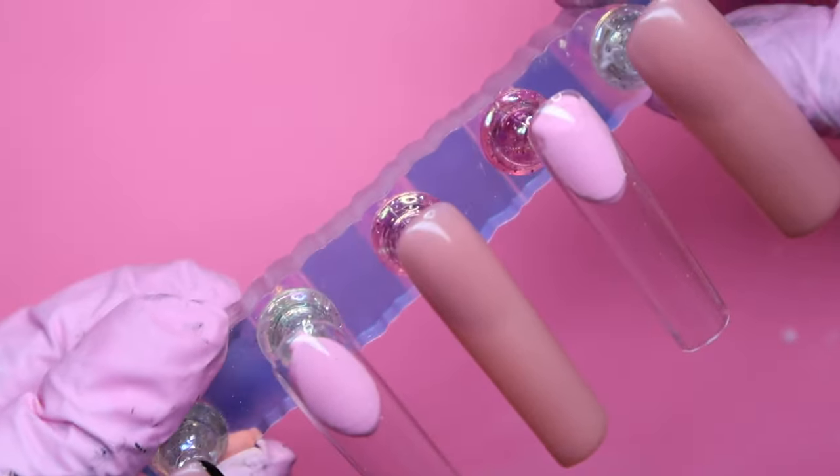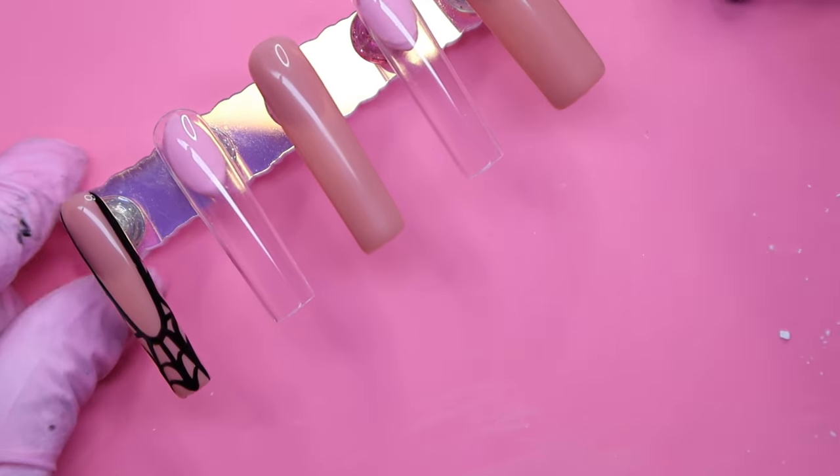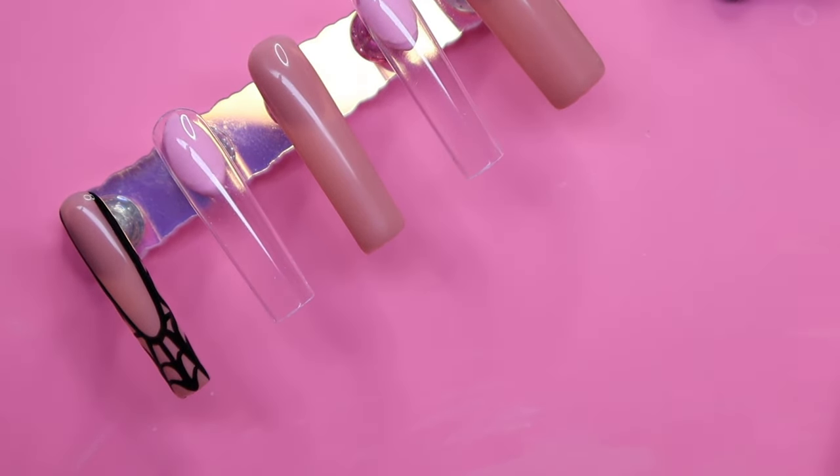And there's the pinky nail all done. It looks so cute with the little spiderweb. I think it came out really, really nice. Now we're going to be going in with the ring fingernail.